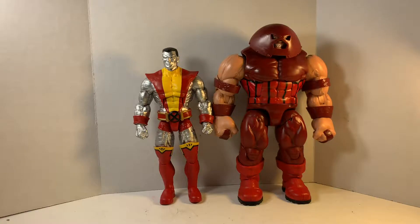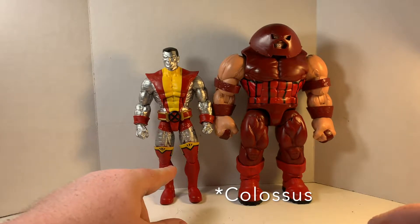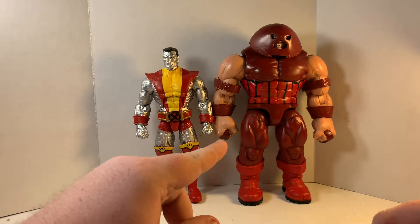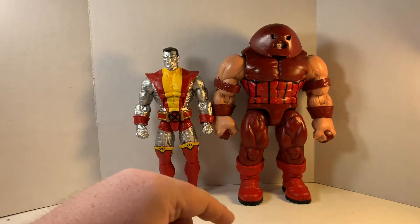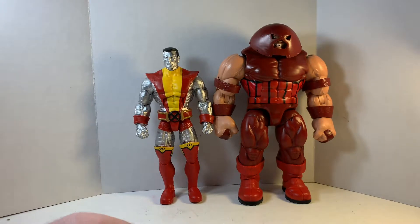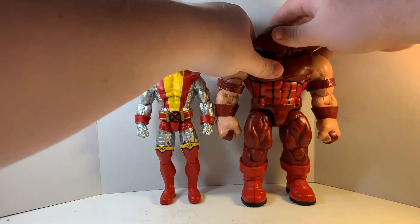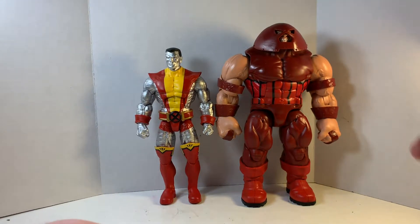Now let's get to the size comparisons, then my final verdict. Juggernaut stands about seven and a half inches tall, and can be eight and three quarters tall — it depends on how you have his head displayed, whether angled down or up. With it all the way up, it's about eight and three quarters of an inch.